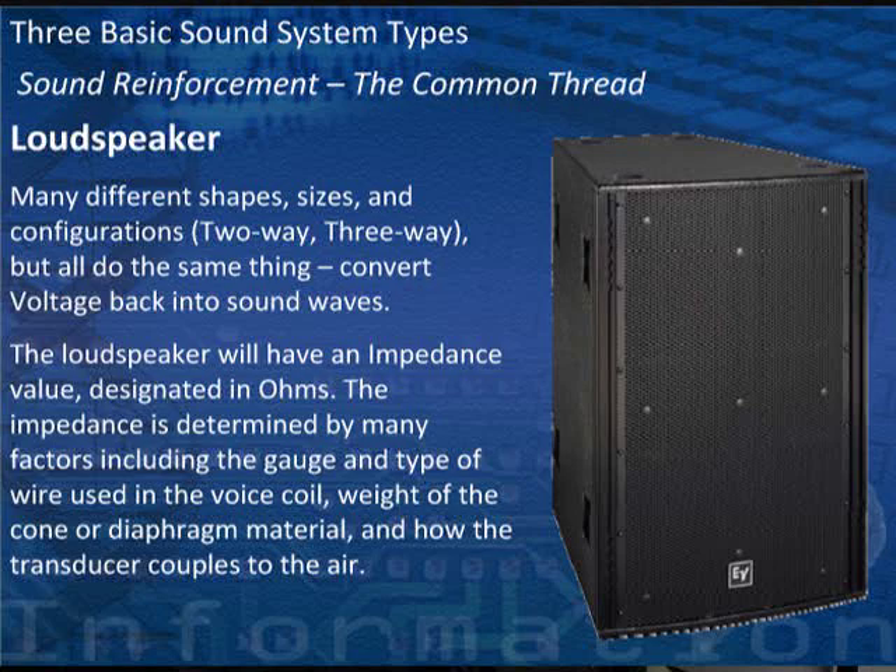Impedance is measured in ohms. When you see an amplifier rated at 400 watts at 4 ohms, what that's telling you is you have two 8-ohm loudspeakers wired from one to the other — that presents the amplifier with a 4-ohm load, and the amp will produce 400 watts at 4 ohms. Very simple math.